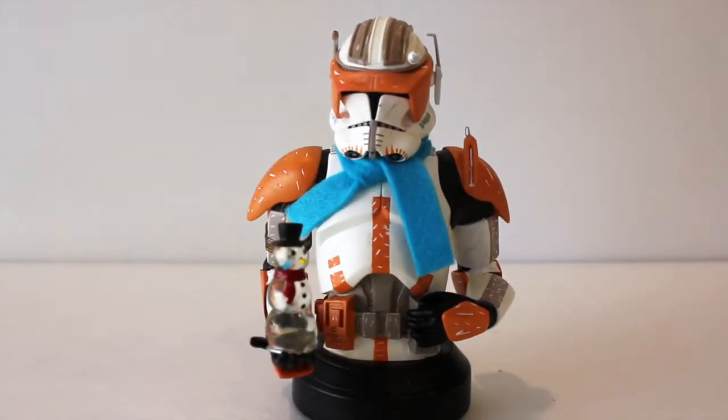Hey there everyone, thanks for tuning in again. Today I have an older Holiday Edition piece from Gentle Giant Studios — it is the Commander Cody 2008 Holiday Edition Mini Bust.